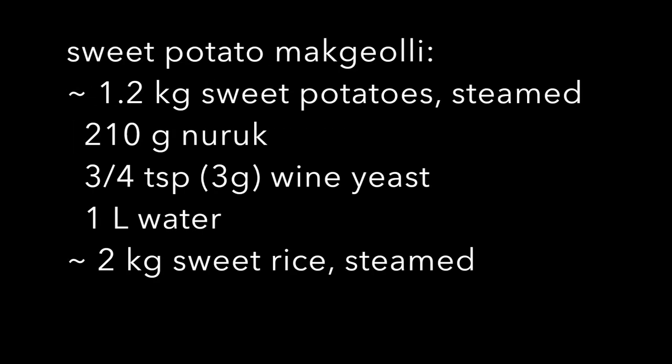This is the recipe that I'm following. It's more than a kilogram of sweet potatoes, two kilograms of rice, and one liter of water.